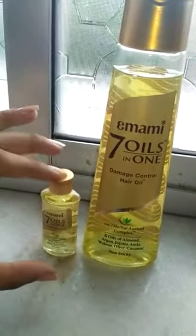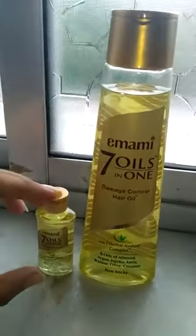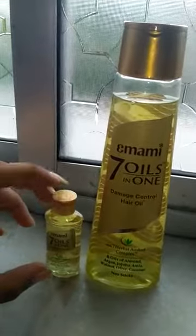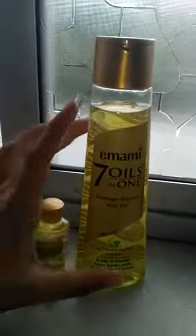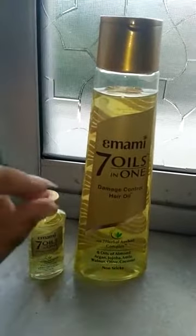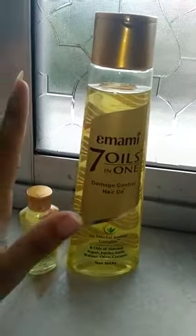The second feature is the fragrance. If you look at many oils, their fragrance is very bad. But this oil's fragrance is so good — it is like a flower perfume that you are applying in your hair. It is a very good fragrance.